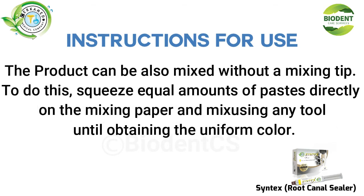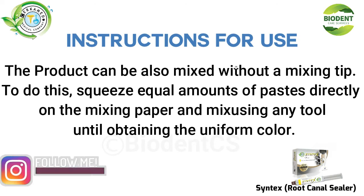The product can also be mixed without a mixing tip. To do this, squeeze equal amounts of paste directly onto the mixing paper and mix using any tool until obtaining a uniform color.